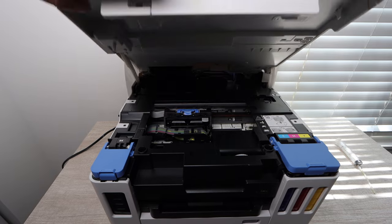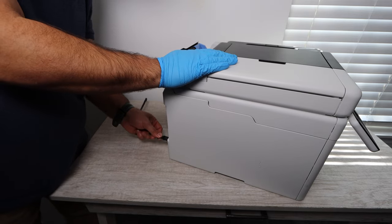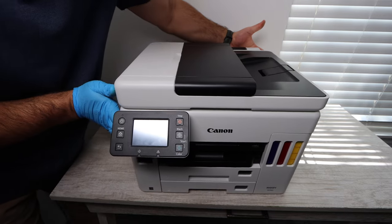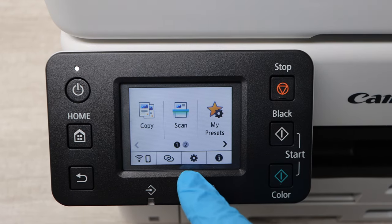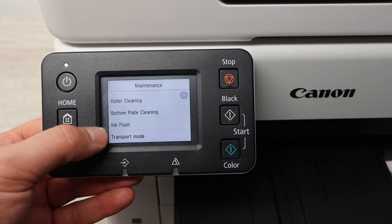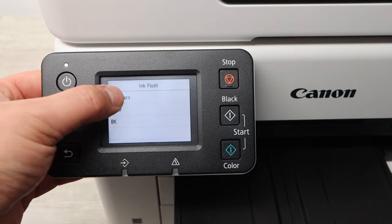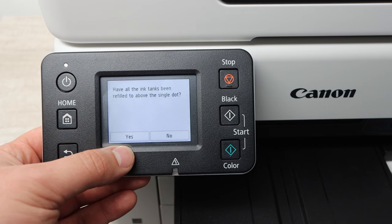Once everything is in place and secured, you can begin the process of reinstalling the power cable and powering on the printer. The next step is a very, very important step in this whole process: we are going to go into the settings, click on maintenance, and scroll down until you get to where it says ink flush. It's very important that you do all the colors. Flushing the print head is going to push any additional ink through the system and replenish it with brand new ink.